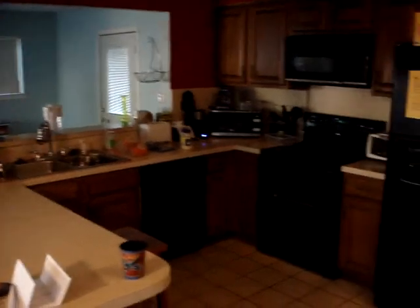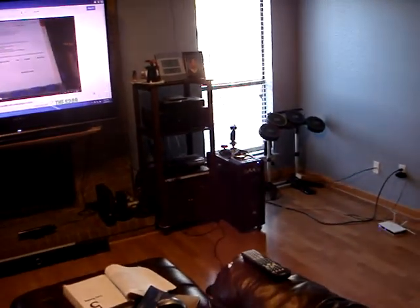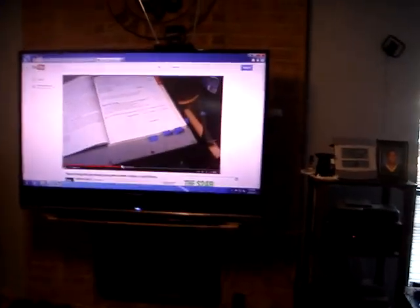I'll take you inside and show you some of the things running off solar. Like I said before, every load of clothes we wash in this house gets washed on solar — not the dryer of course, that's 220. My whole kitchen is running on solar too, everything except the stove, which is 220.